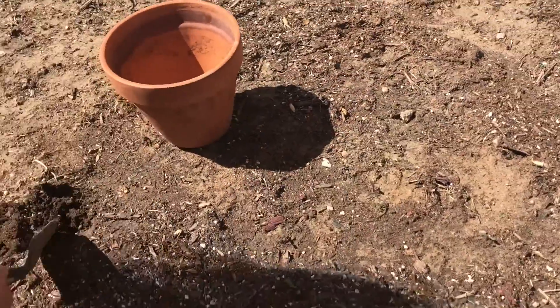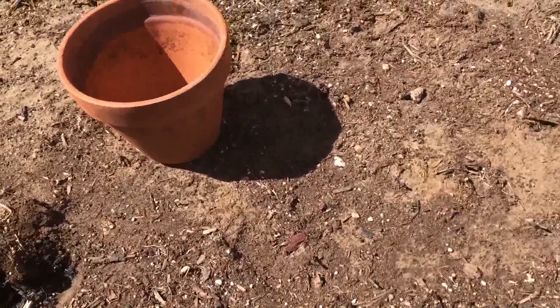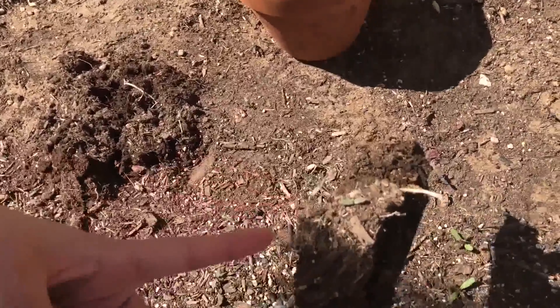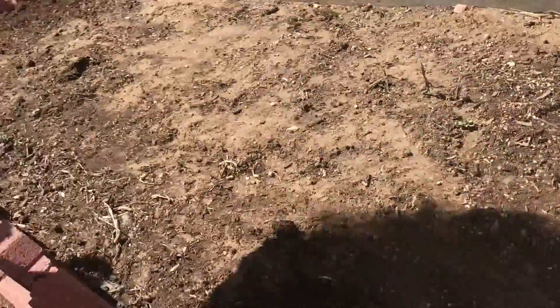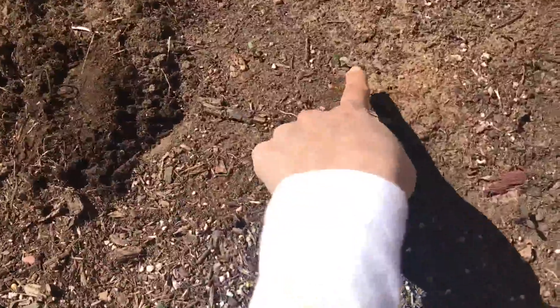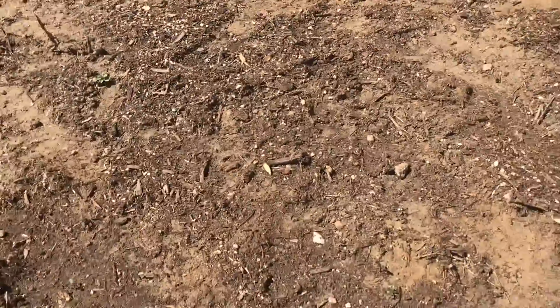We're getting dirt from our garden. There's a little plant — that's her plant right there. There's barely any plants here though. We're trying to get dirt but we're trying not to disturb my mom's plants, which are those little tiny baby ones.